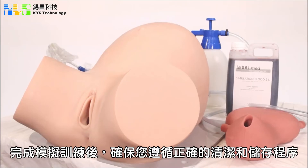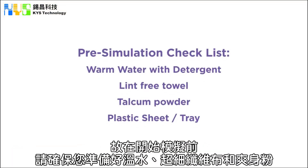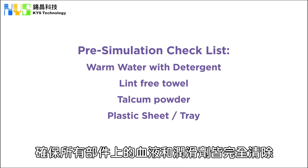Once you have finished your simulation, ensure you follow the correct procedure for cleaning and storage. This will require extra care, so please ensure you have warm water with detergent, lint-free towels and talcum powder ready prior to beginning the simulation. Ensure all parts used in the simulation are cleaned entirely of blood and lubrication.